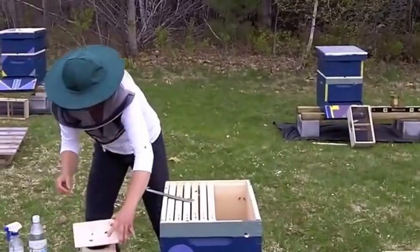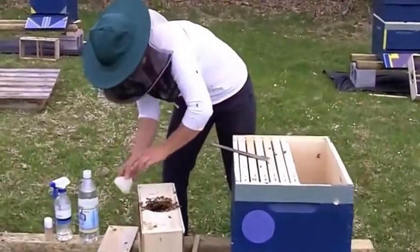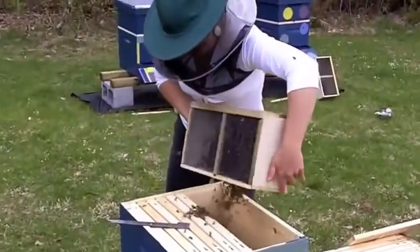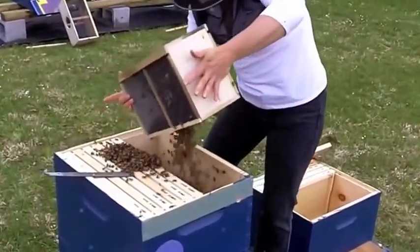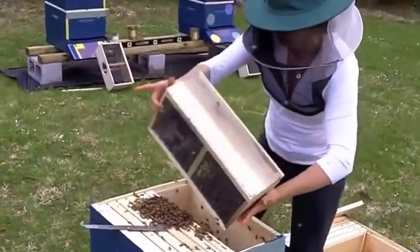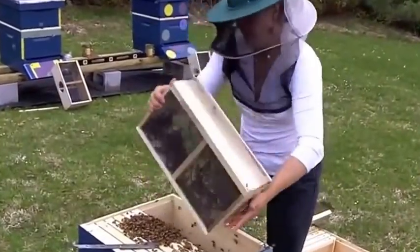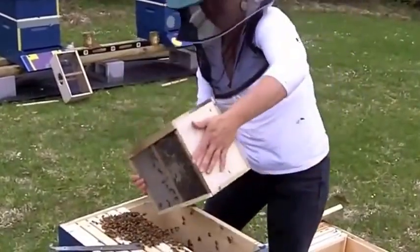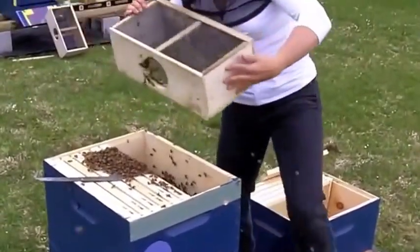Ready for the infamous thump and dump — good old fashioned thump and dump as we like to call it here in the fine state of Maine. Just get as many bees into the hive as we can. That's the whacking. Not very delicate, but it gets the job done.